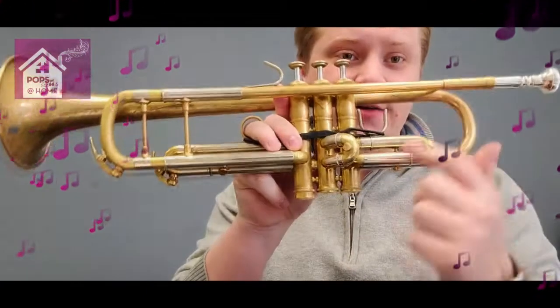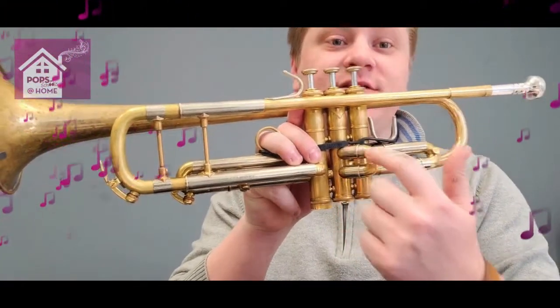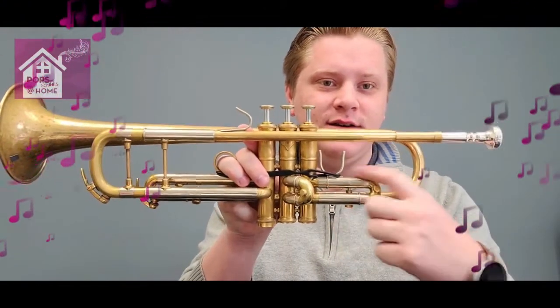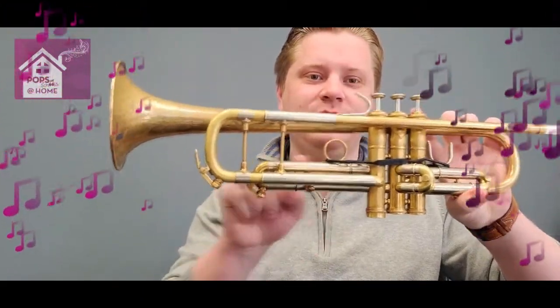Now the second valve goes through this little piece of tubing here. This will make the sound go lower, but not as low as the first valve, because the first valve's tubing is much longer. So it'll sound something like this. Now the third valve's tubing is the longest, so this is going to make the sound the lowest. It's this piece of tubing right here. That'll sound something like this.